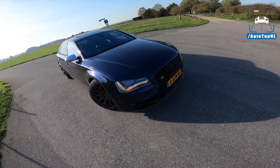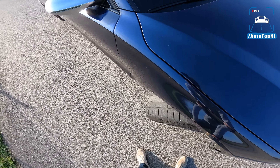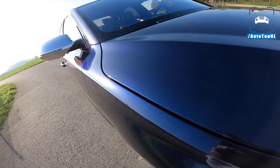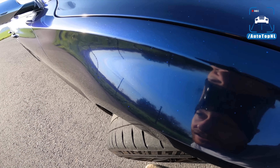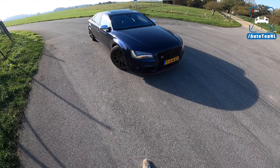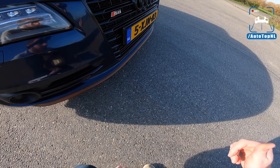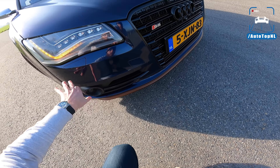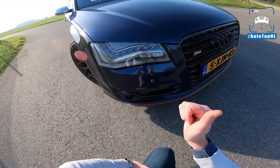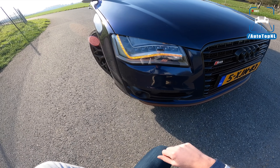Now, it is not stock as I said, but we'll start with the outside because he has gone for this absolutely gorgeous blue wrap — dark blue with a metallic flake in there, and when the sun hits it you can actually see those metallic flakes. It's a really good wrap. I really like this color combination on the S8. We also have this bronze-colored splitter, and all the rest is blacked out apart from the mirrors which are still in that aluminium look. He has coded these daytime running lights to be orange, which I really like — looks cool.